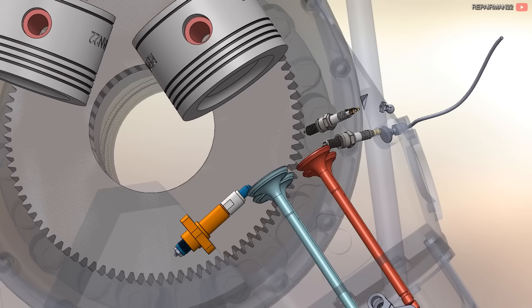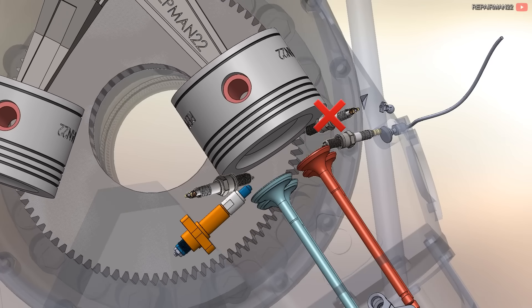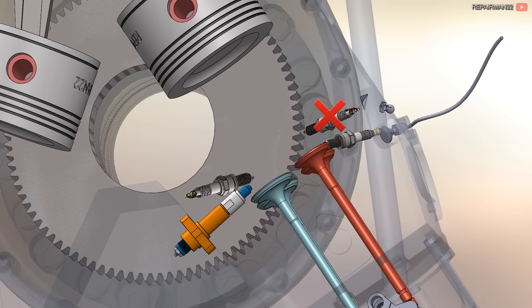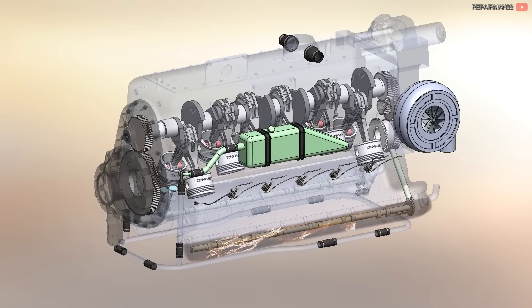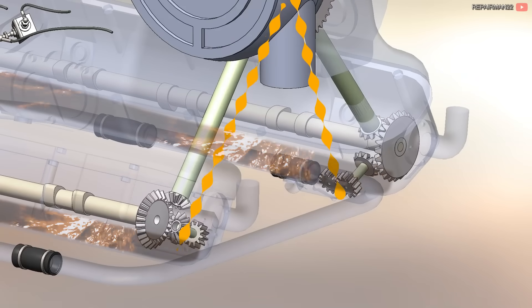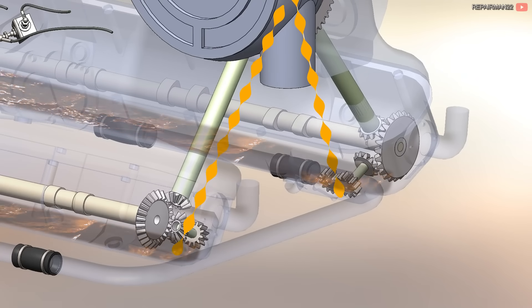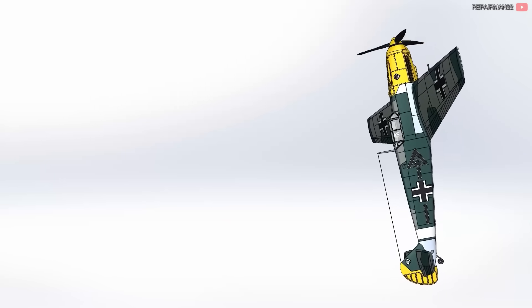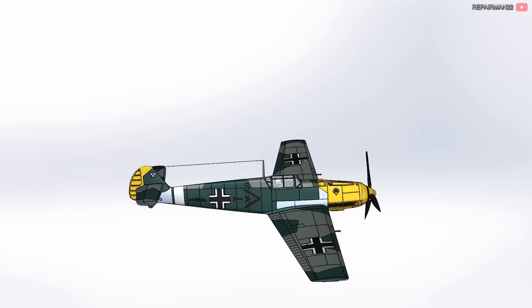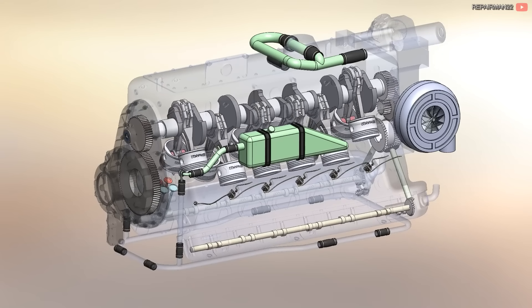However, the ideal would have been for the spark plugs to be placed opposite each other rather than next to each other. This would have achieved better fuel burning, but due to space and the injector, they were placed on the same side. Valve covers also serve as oil pans. In each of these, there are oil pumps that raise the fluid to the tank where the pressure pump is located. This system is also known as a dry sump, which allows the engine to operate in any position since as long as there's oil in the pressure tank, the engine will maintain lubrication. The camshaft was also in this area and was driven by gears.